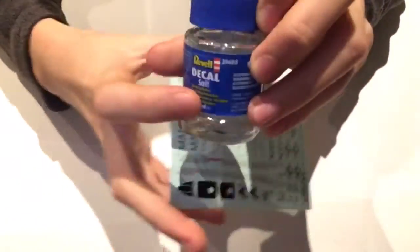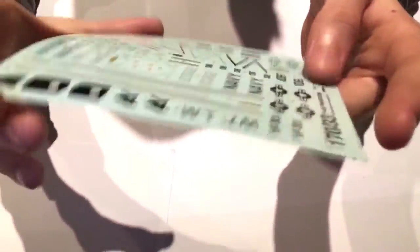You can use other brands but I prefer the Revell one. The decals look all right — there aren't particularly too many of them, quite a small amount, but they're detailed and look decent.